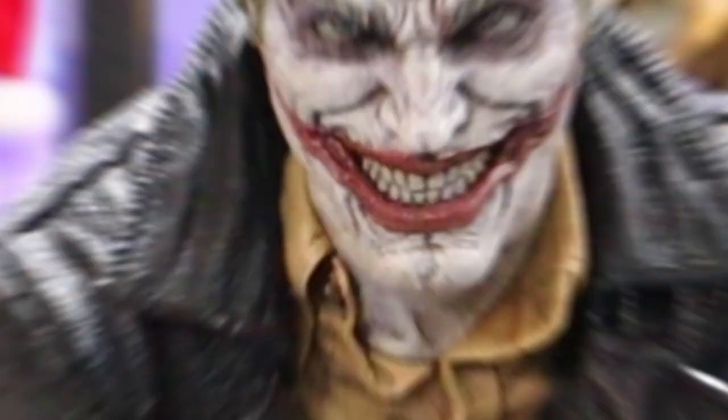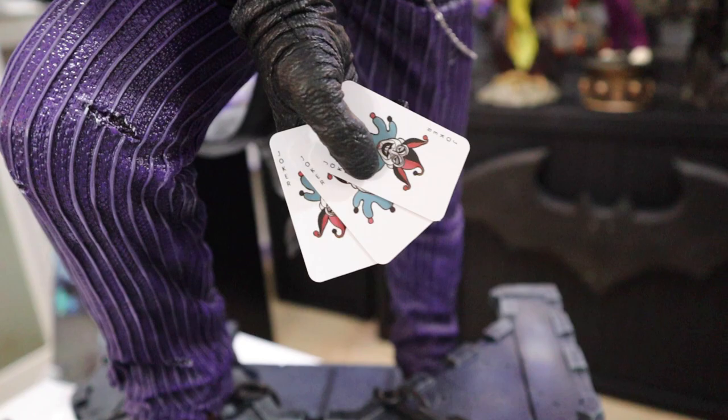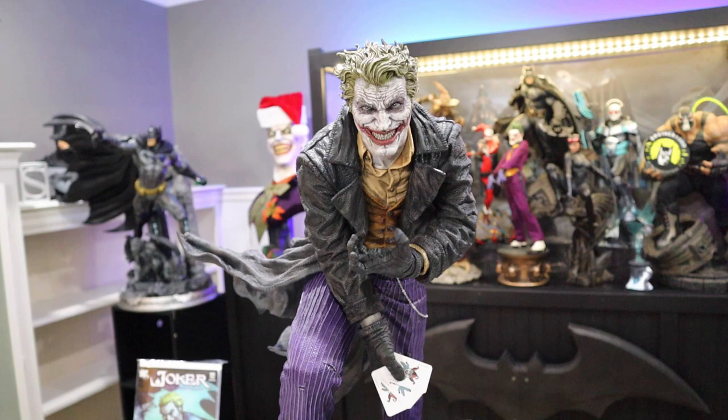I've got the regular head sculpt back in, and here is another swap-out option — you also have another hand swap-out with the cards. The cards just slide into place. You have really nice plain cards, and it just slides up and in — simple gravity holds it in place. This gives you a different look instead of the gun, if you wanted the cards instead.